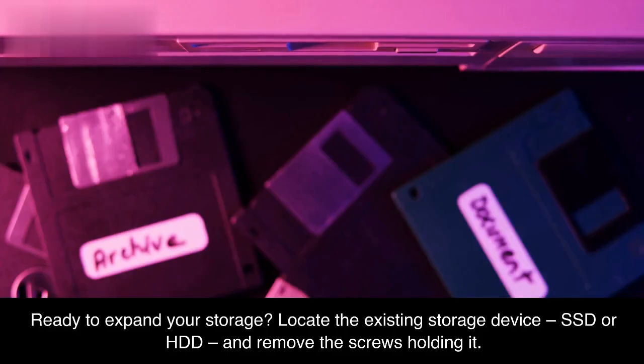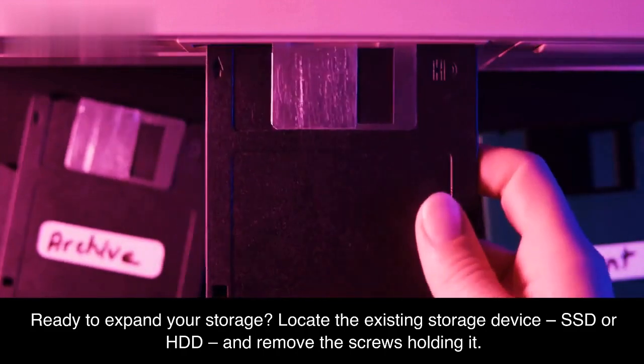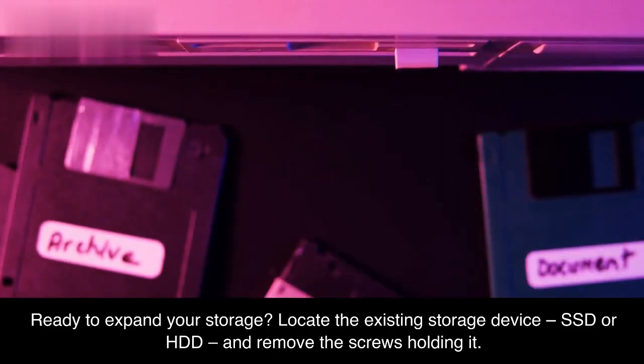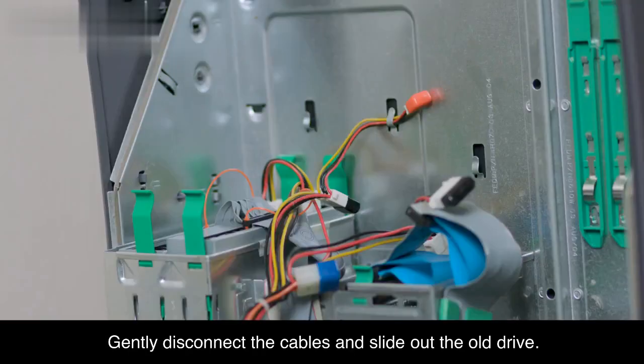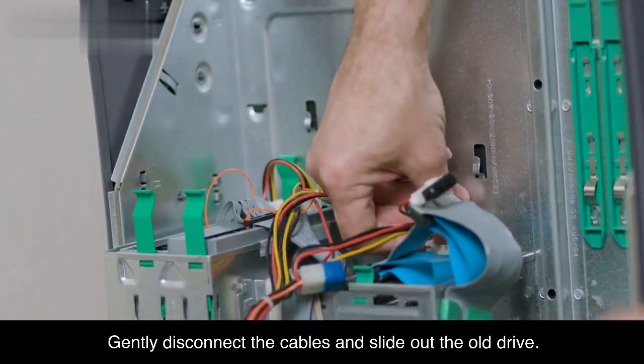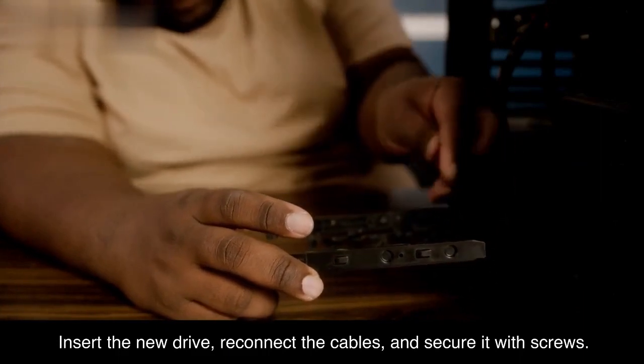Storage upgrade. Ready to expand your storage? Locate the existing storage device — SSD or HDD — and remove the screws holding it. Gently disconnect the cables and slide out the old drive. Insert the new drive, reconnect the cables, and secure it with screws.